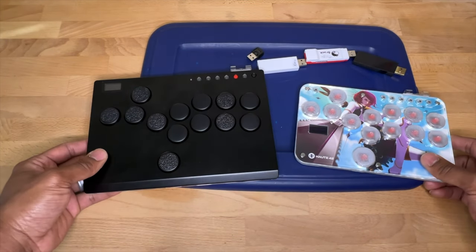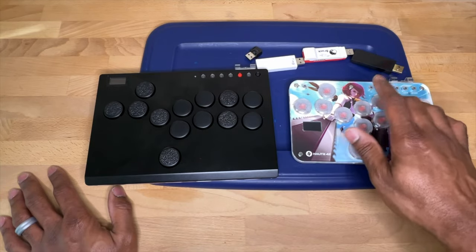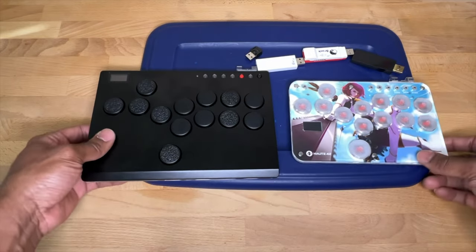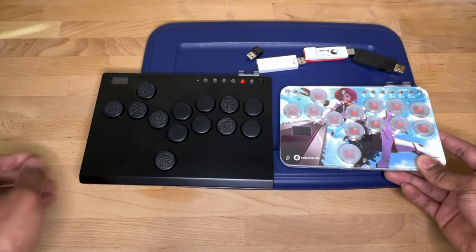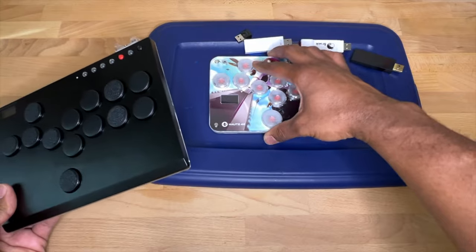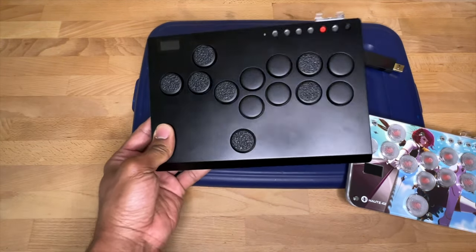If you're on the fence, what you're really considering is whether you want the smaller buttons or the larger, slightly more spaced-out buttons. The weight is practically the same when using them. If you have a tupperware container, don't be afraid to get the cheaper S13 — put it in the middle and you're going to be so happy with it. Then as you save up, you'll be ready to upgrade to the M13.